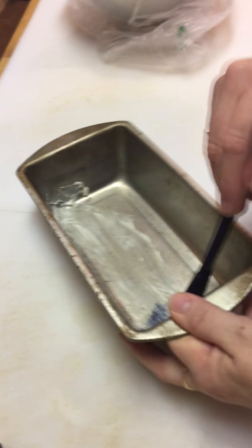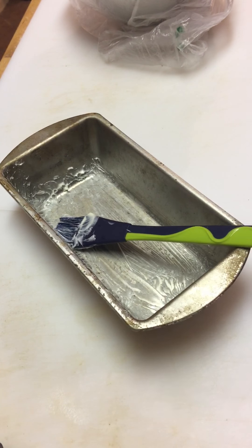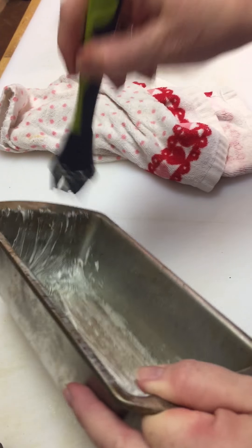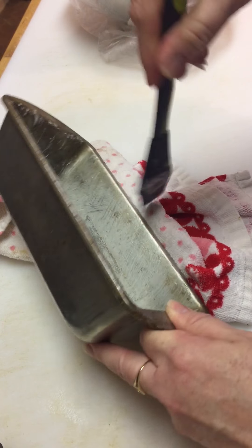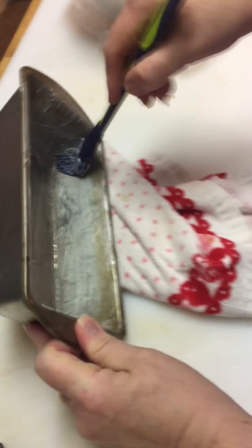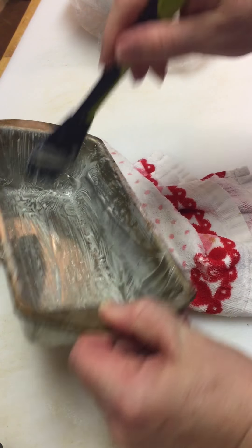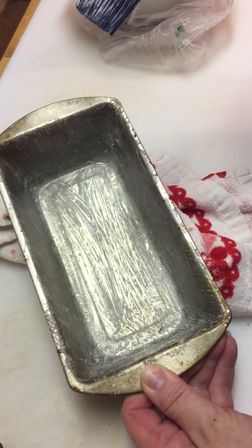So this is my incredibly old loaf pan. I've discovered that rather than spraying it, if I butter it, the bottom of this loaf browns a little tiny bit better. So now we butter — and it adds a beautiful flavor. I'm a very thorough butterer. There you go, amply buttered.